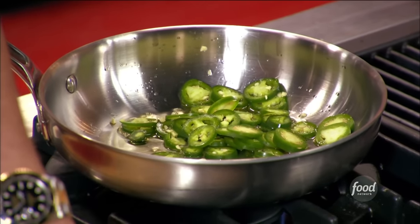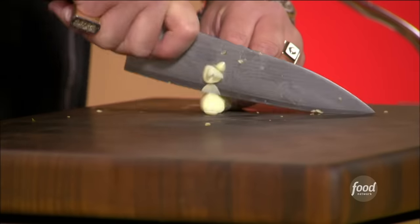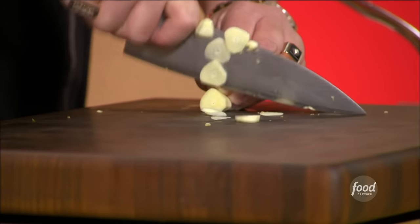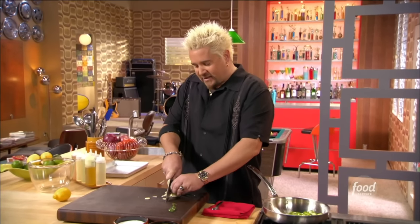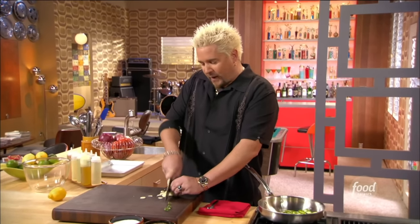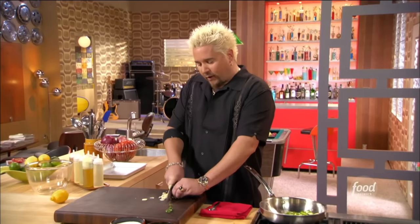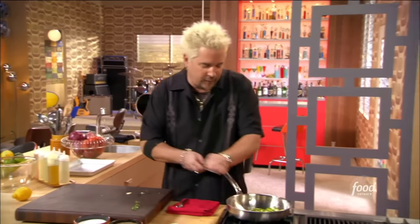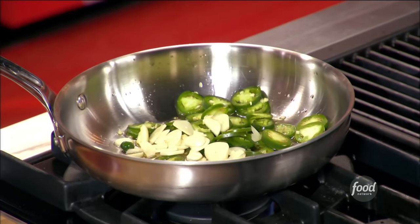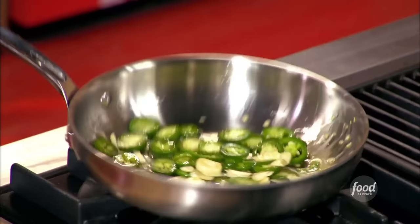A couple cloves of garlic. The same thing with the garlic — normally you'll see me mince it or put it in a press or dice it up real fine. This here I'm going to do in some real nice thin slices, and these will survive a little bit better in this pan. A lot of times when you see garlic browning up, you know it's becoming bitter. These are going to cook right about the same tempo as those jalapeños. Give it a little toss, get that oil moved all around.